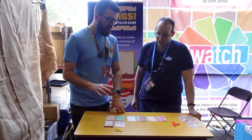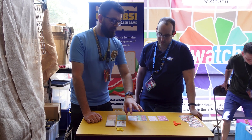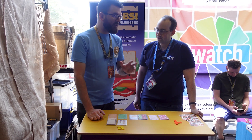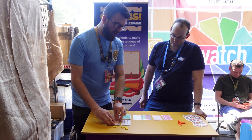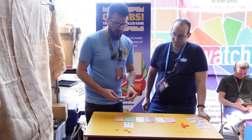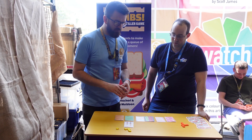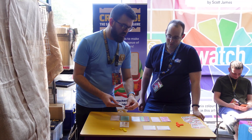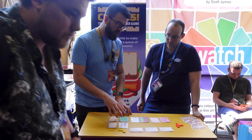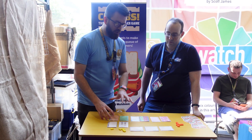The actions are quite simple. The main one you'll be using is assemble, which is where you take as much as you want of one ingredient — either bread or the six fillings — and place it in your prep area. You would start with bread because you can't make a sandwich without putting bread down first. You can put as much as you want of one ingredient down, and that's kind of the key to success in Crumbs, because some of these sandwiches are quite complex and take more than five actions to make. So you have to plan ahead and make the most of your actions.